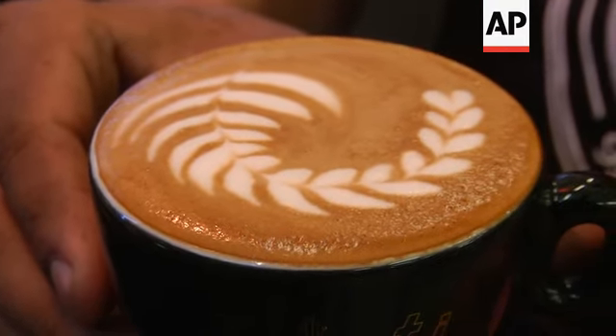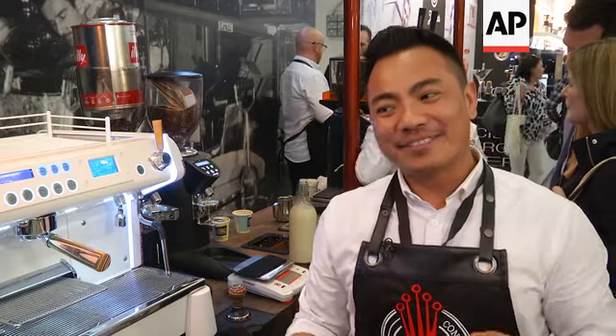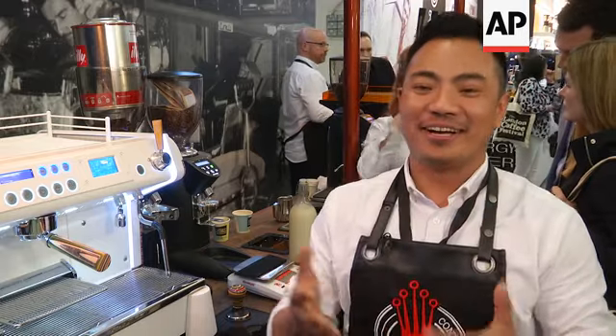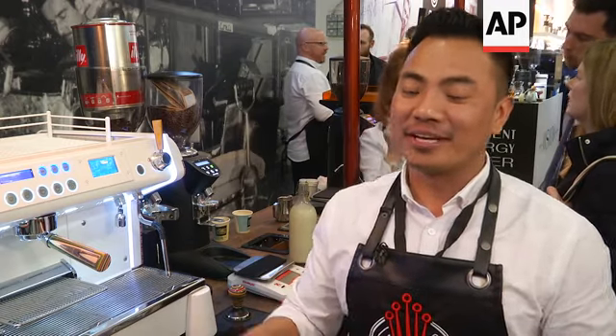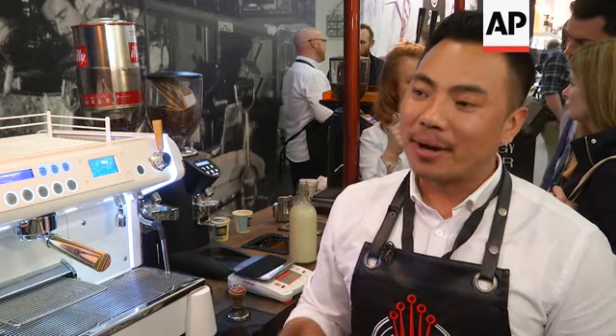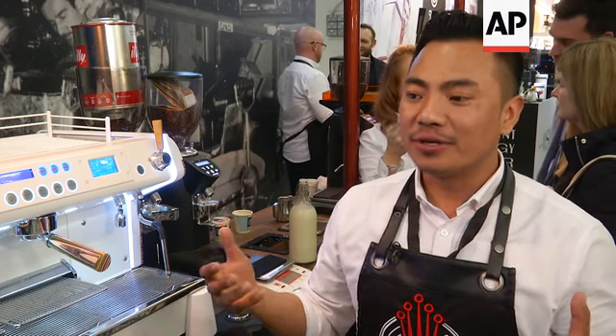People can put sugar like 2-3 spoons on top of latte art. Sometimes you feel like no, you don't want to put 2-3 spoons of sugar on top of a beautiful pattern. But I need to remember that coffee is a drink and people can drink it however they like.